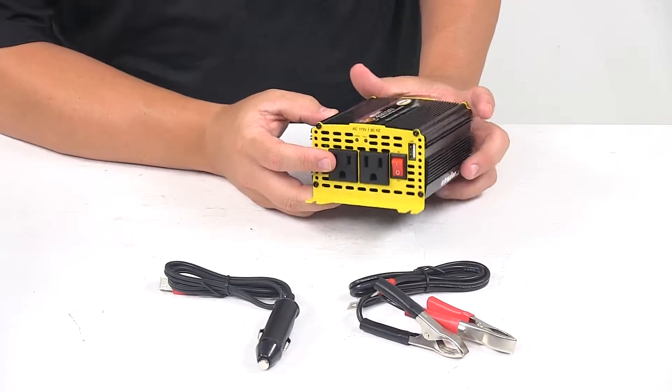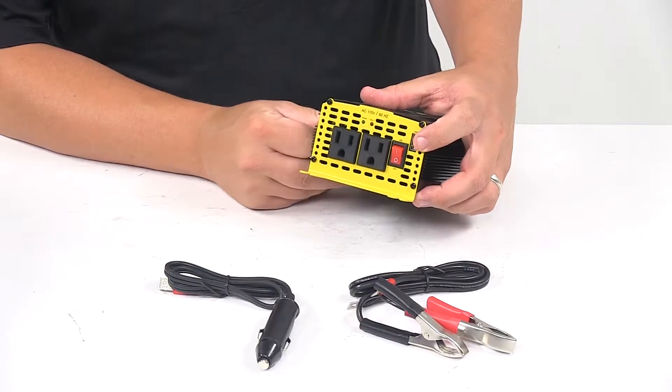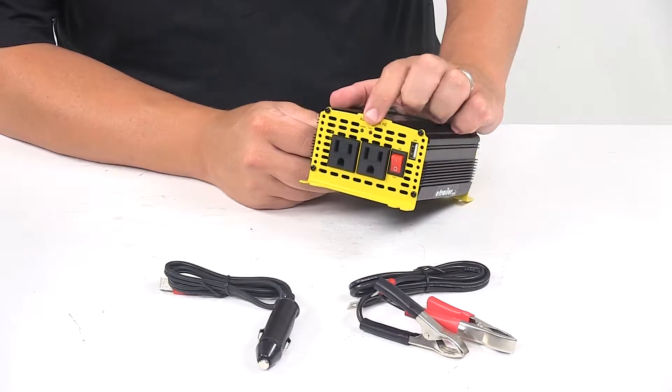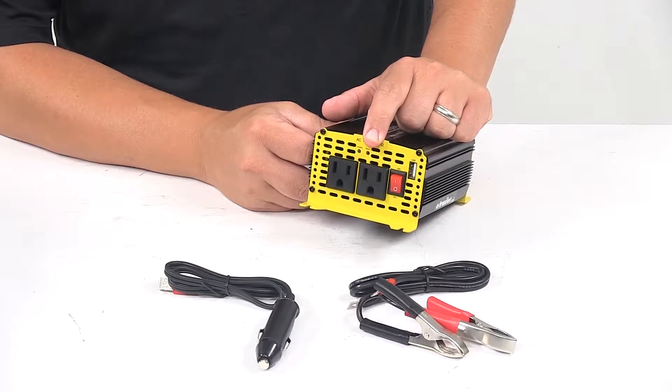On this end we have the dual standard outlets. We also have a USB outlet and our on/off switch and two notification LEDs — one is a power indicator and the other one is a fault indicator.